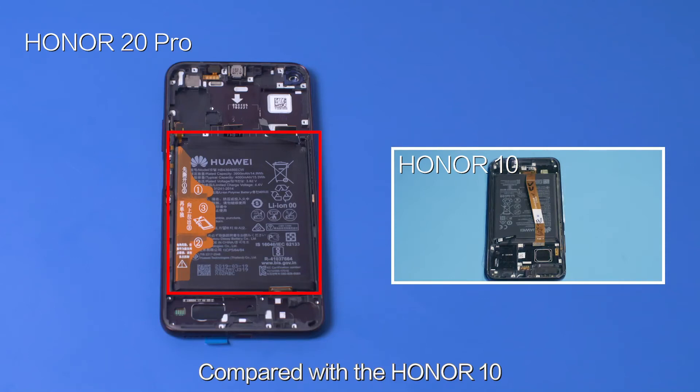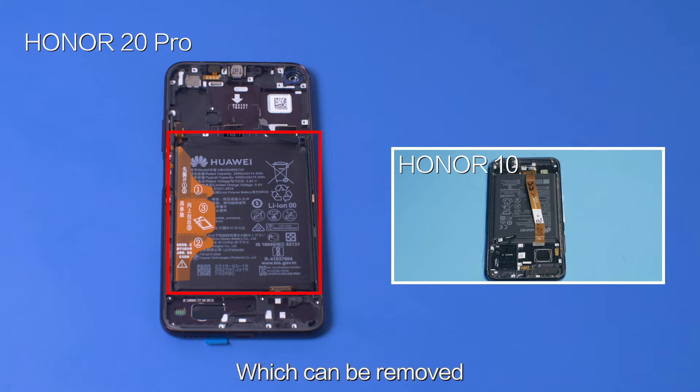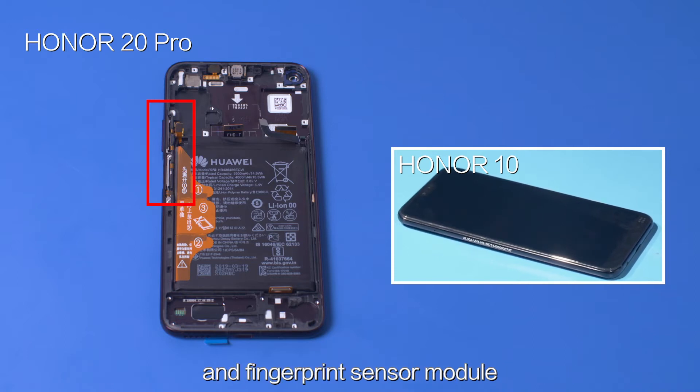Compared with the Honor 10, Honor 20 Pro uses a package film battery, which can be removed without heating the device or using any tools. Remove the battery before replacing the side button FPC and fingerprint sensor module.